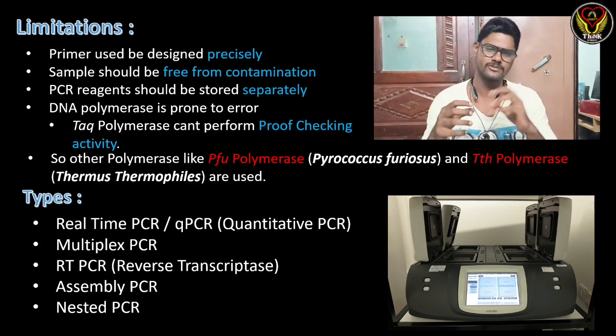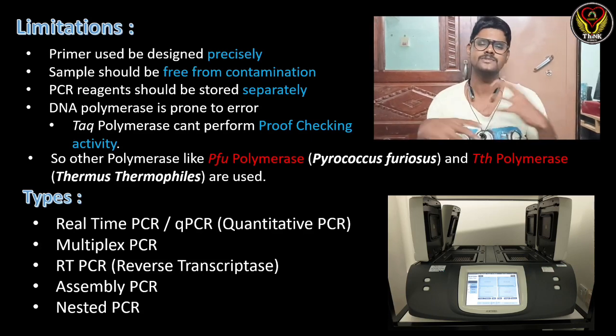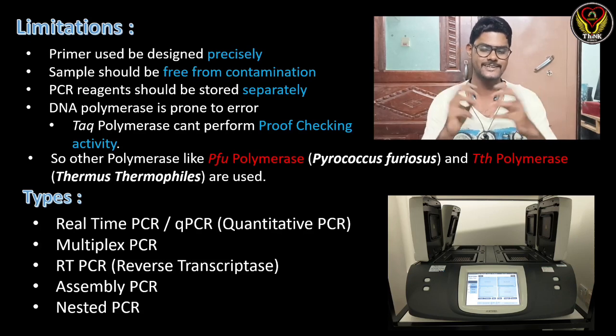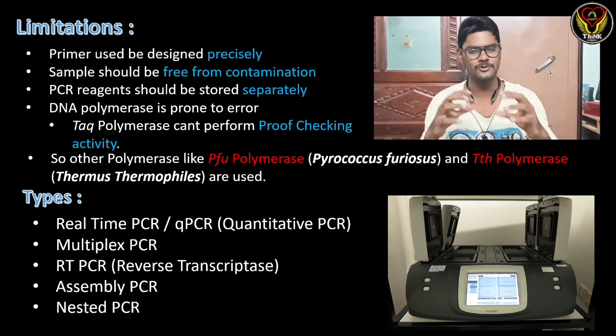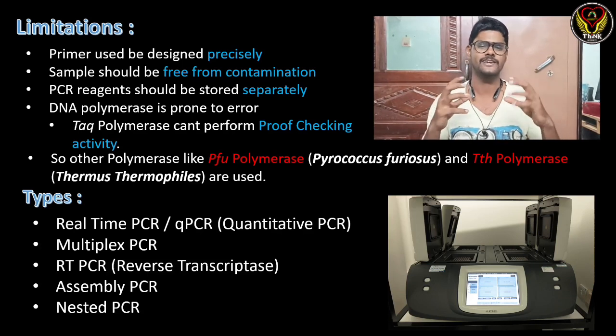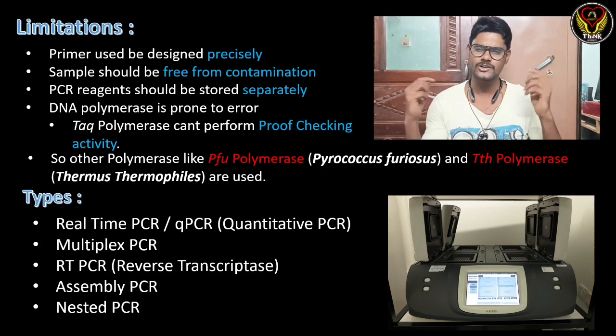The fourth limitation is that DNA polymerase is prone to errors — Taq polymerase cannot perform proofreading, so there may be errors during elongation. To overcome this drawback, we use other polymerases like Pfu polymerase or Tth polymerase, which are extracted from Pyrococcus furiosus and Thermus thermophilus respectively.